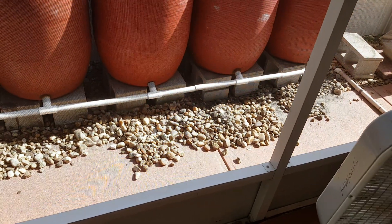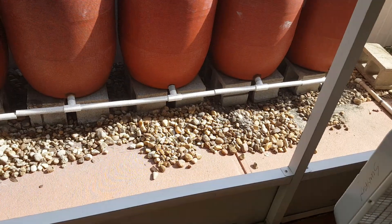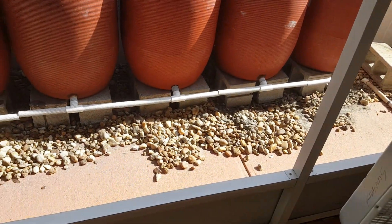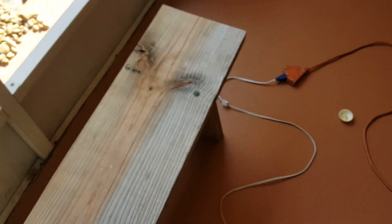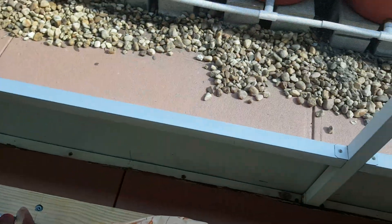Good morning, this is Kona Man Studios. This is our review of the Rigid Knee Pads. Everything falls apart here — I couldn't plan it any better. I had a fan blowing on me over here.